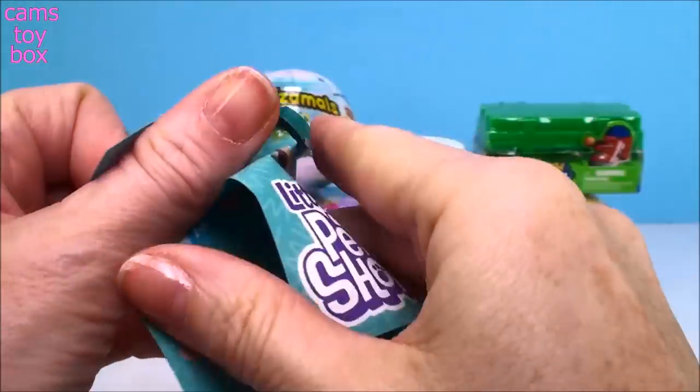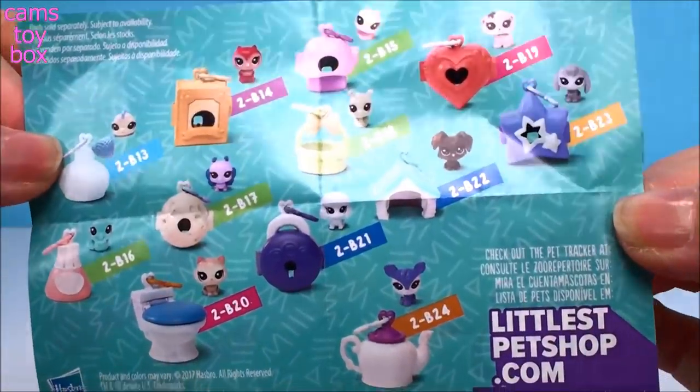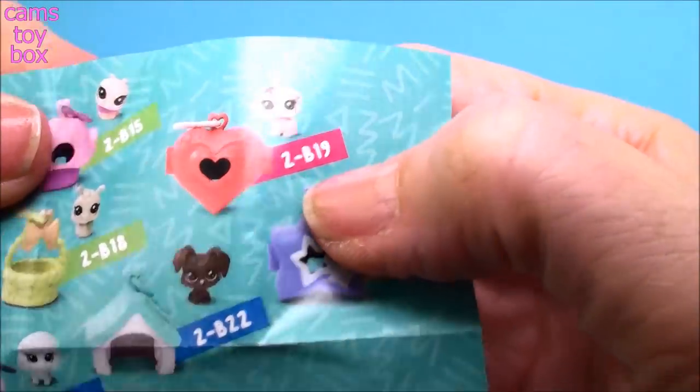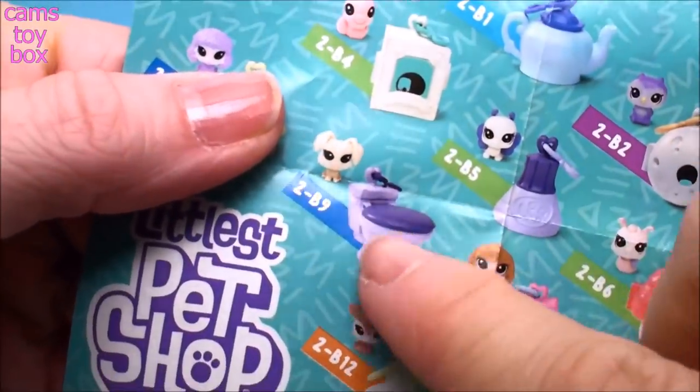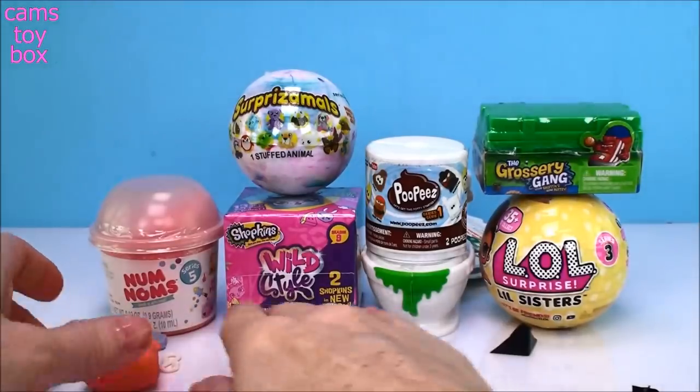Here's the collector's guide — shows you all the different ones to collect. Here's the one we just opened. It is 2-B19. There's a whole bunch on the other side too and they're really, really super cute. Look, there's a potty — that's funny. I want to try to get that one.